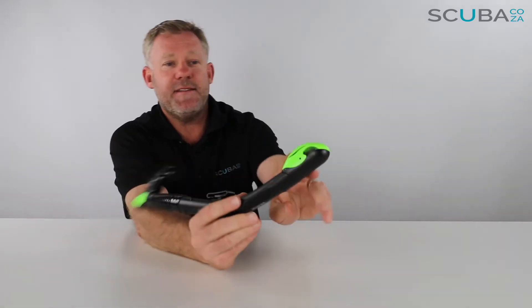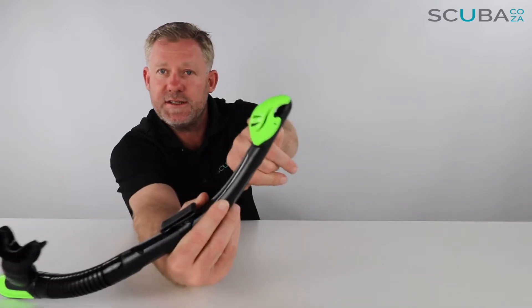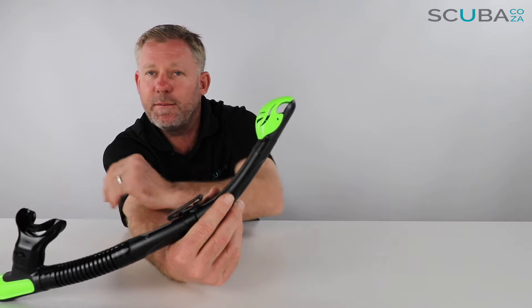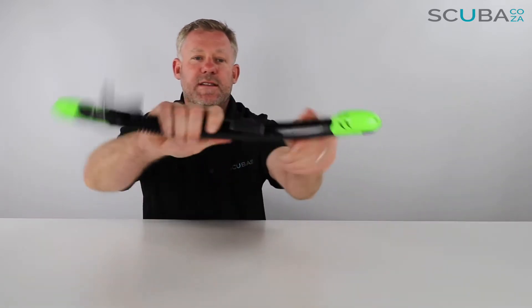First thing I see at the top is it has a splash protector and a little dry valve at the top. The way that works is as water touches the top of the snorkel it closes the little doorway, so that prevents water from entering the snorkel itself — it's a little floaty valve on the top there.